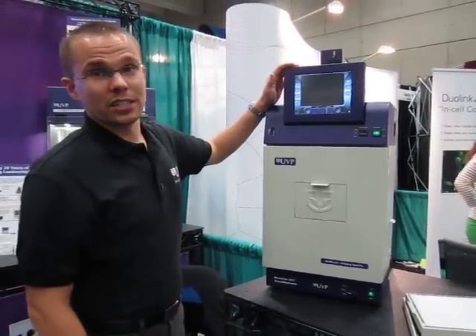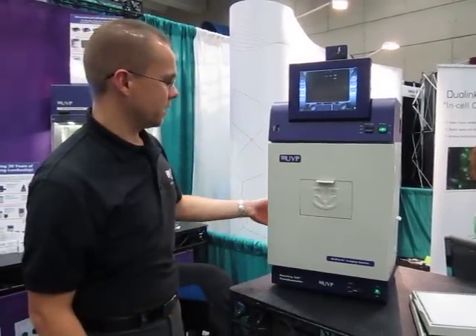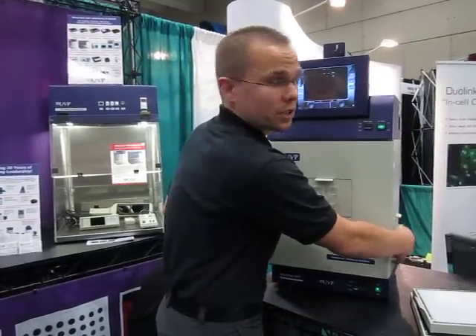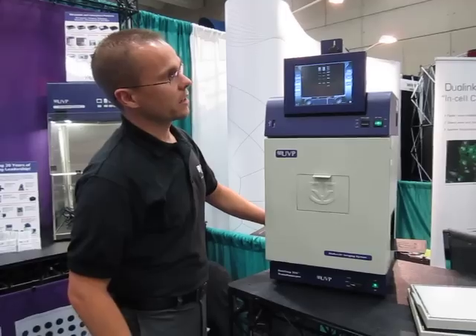You go to your screen up here at the top, which is a touch screen, and press the live button to view the sample inside. The system has two doors on the side where you can reach in to move your sample, and you can see the sample moving live on the screen.